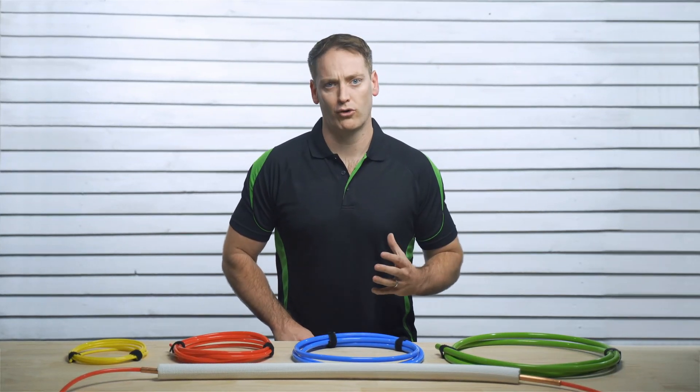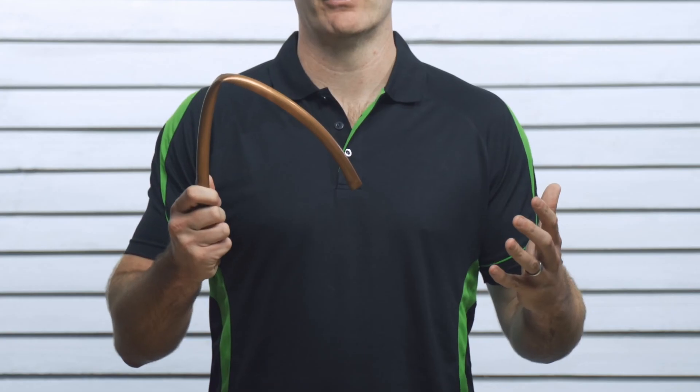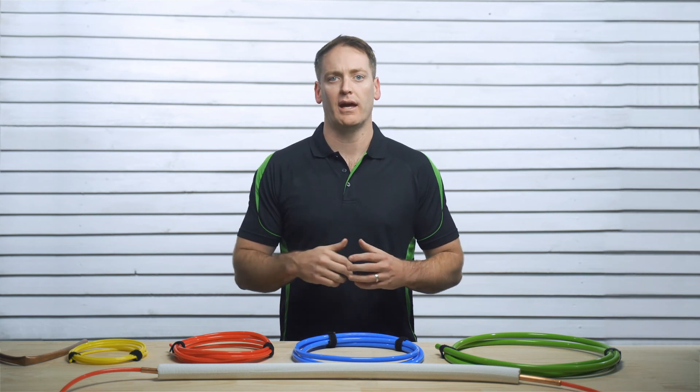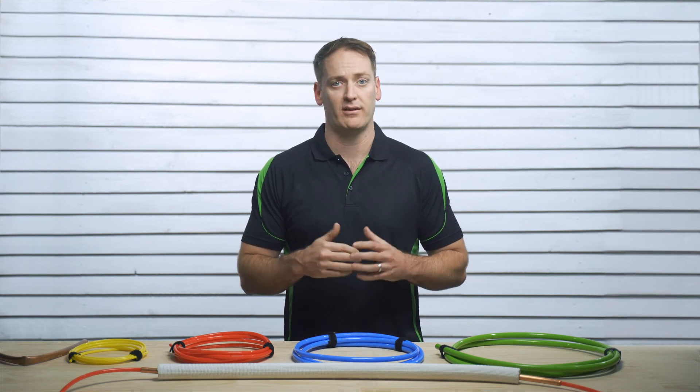If you're a trader who deals with annealed soft copper pair coil, then kinking can be a real issue. There's nothing like putting a kink in copper tubing to hurt both your wallet and cost you time on site to correct and fix.